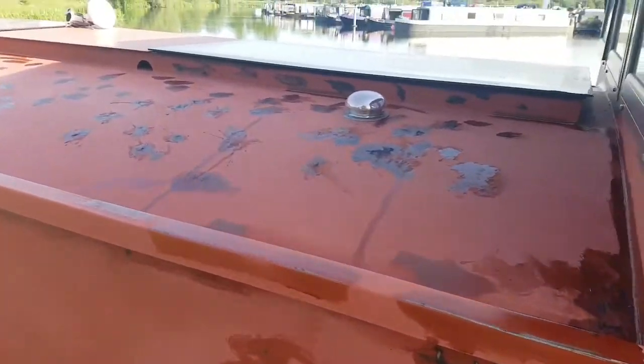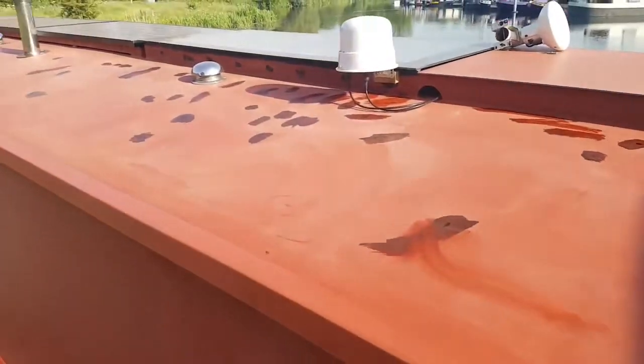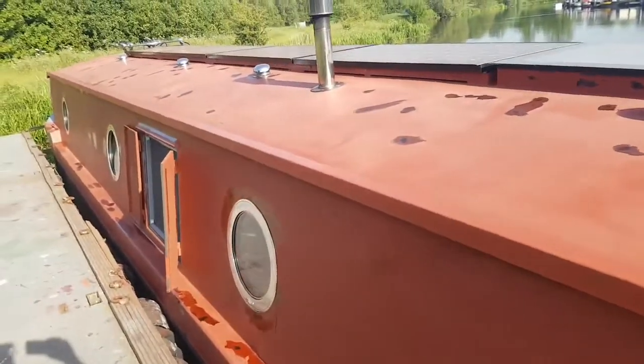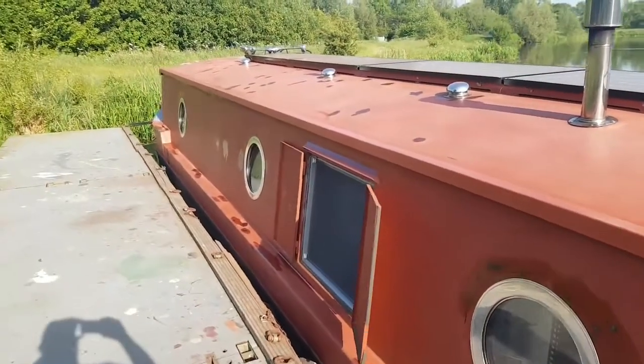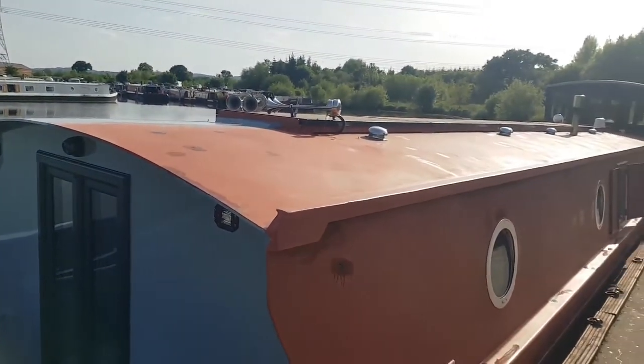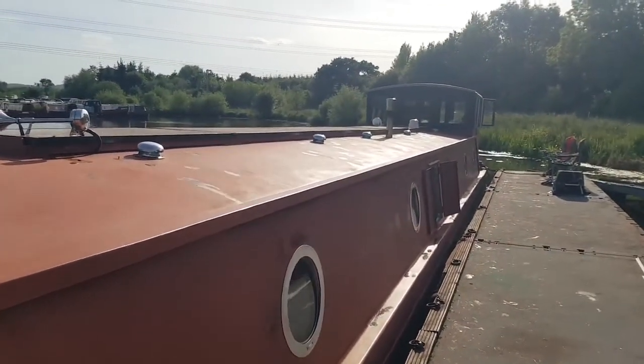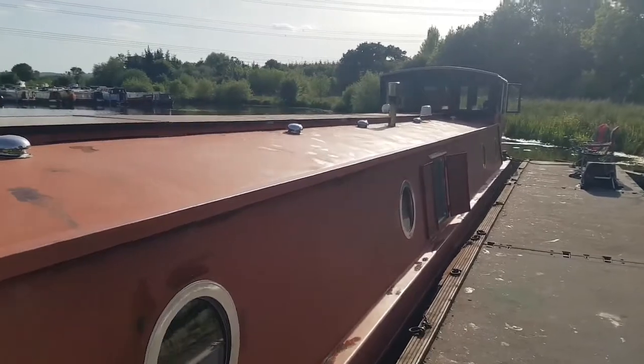Just a short video showing you what we did a couple of weeks ago when we took the boat to the other side of our marina, where we're allowed to make noise using the sander and things. We treated the rough spots that had appeared on the red oxide and then sanded the boat slightly — just a little key — ready to accept the multi-marine primers and undercoats that we were putting on.